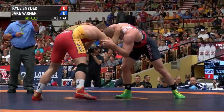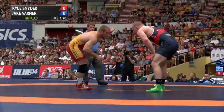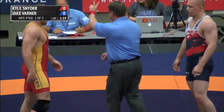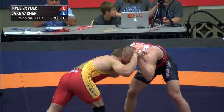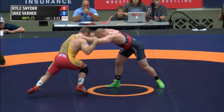Varner got to a rear standing position, but great job by Varner able to square up. No points there. But if I'm Jake Varner, that's in the back of my mind — 'If I take a shot, I've got to be careful because he's got this nice chest wrap.' Now Snyder could go on the shot clock — 30 seconds to get a point on the board.